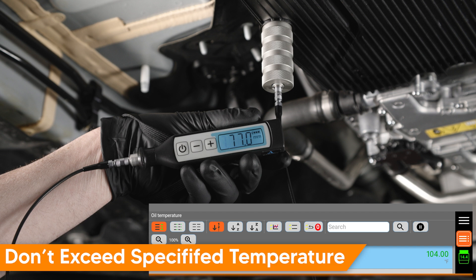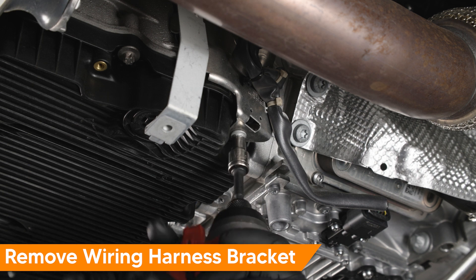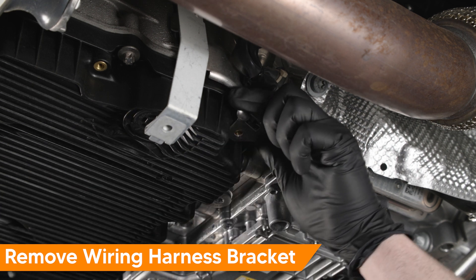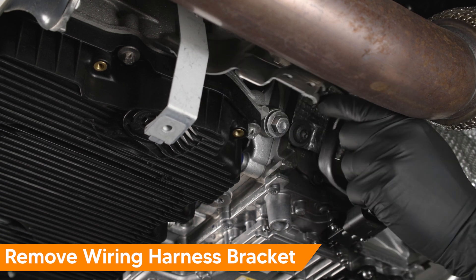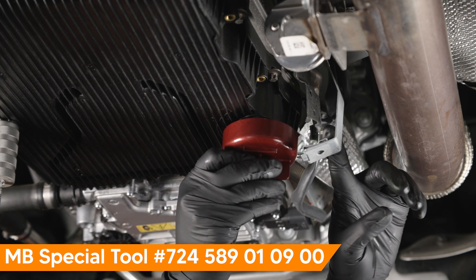When measuring the level using the ultrasonic tool, be sure not to let the temperature increase too much as the measurement value will change. This also applies during the filling procedure. Working at the wiring harness mounting bracket at the front right of the transmission pan, remove the Torx fastener. Then pull the bracket down and move it aside. Remove the transmission service plug using the Mercedes-Benz special tool.